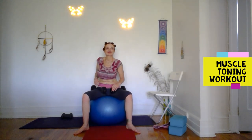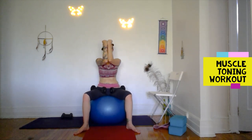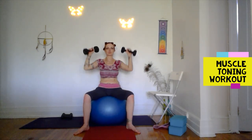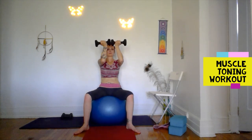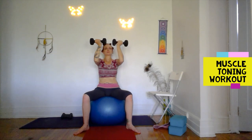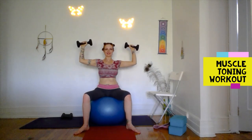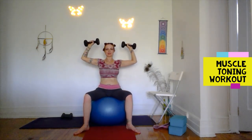Let's do the chest press next, after a few shoulder rolls. This is usually done at the gym with a resistance machine where you push in and out — we'll do this with the weights. If you're on a ball, make sure you don't start to slope back, stay upright. Take it again into a goddess stance and bring it together — notice how I'm rotating my wrists, back of the hands facing outwards as the weights come together. Notice if your elbows are drooping — if they are, switch to a lower weight or gain control. Doing a set of eight.